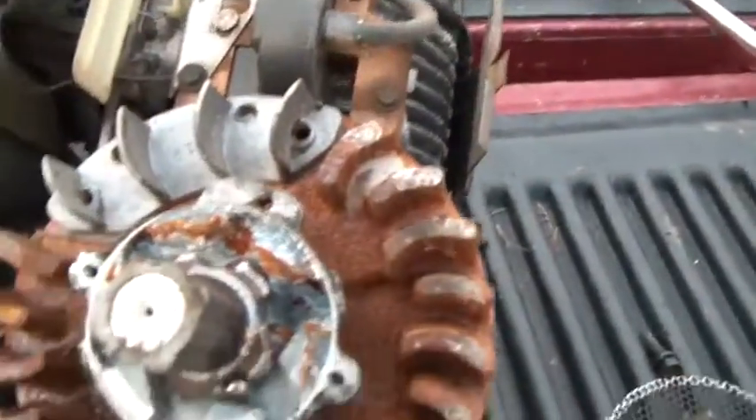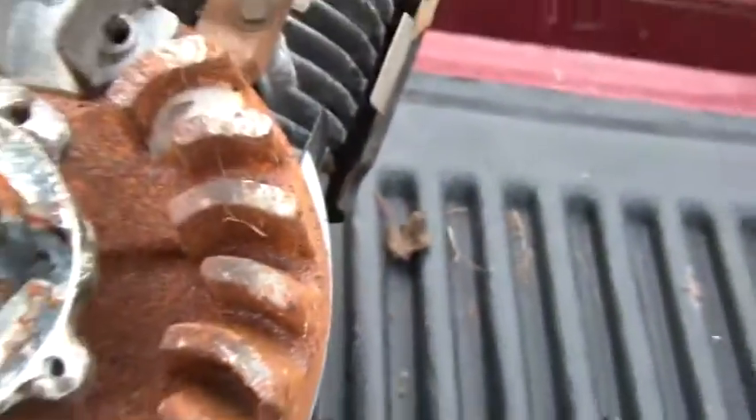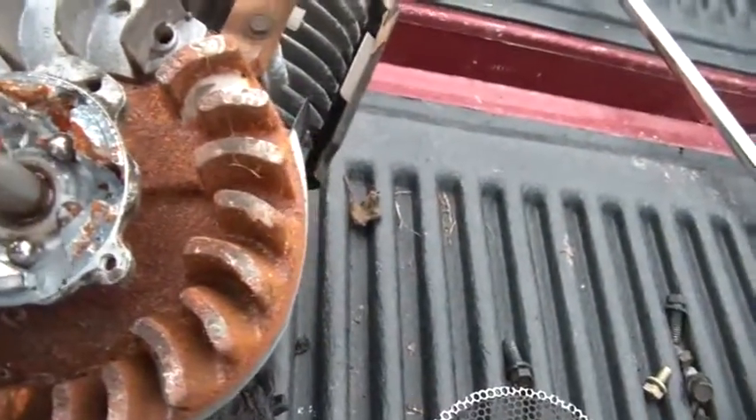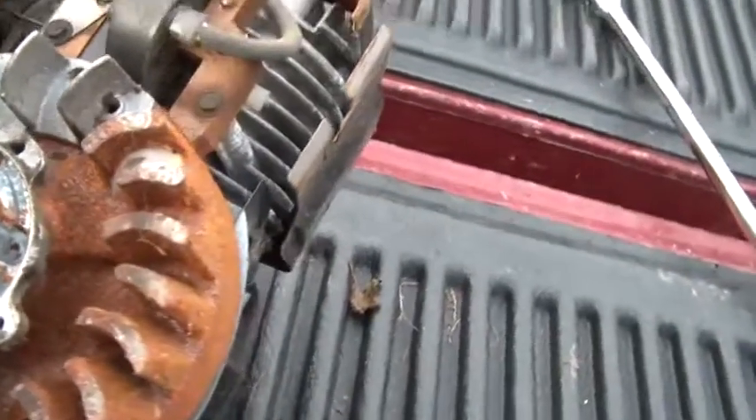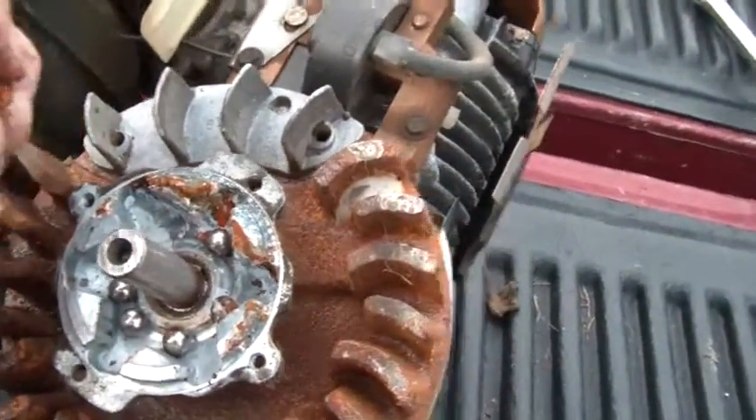You can see it got a little rusty in there — rust is a real pisser. You can see some of these balls are really nasty. So the next step is to clean these up and put it all back together again.